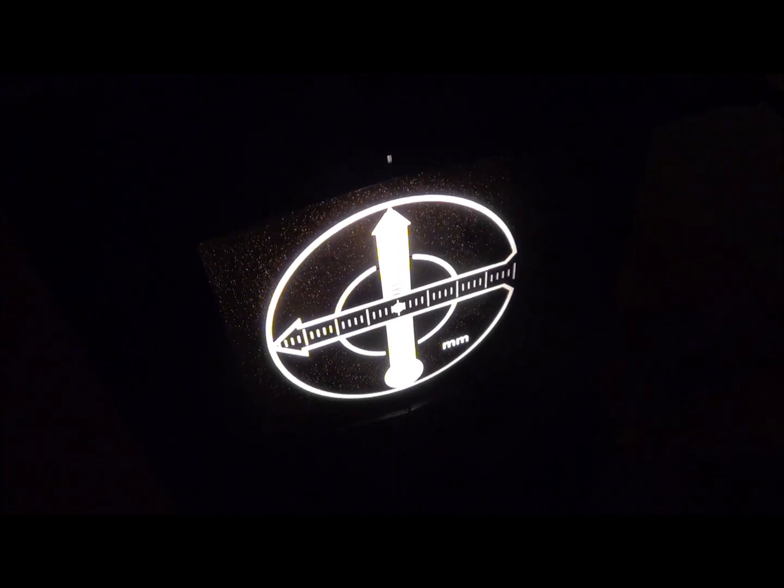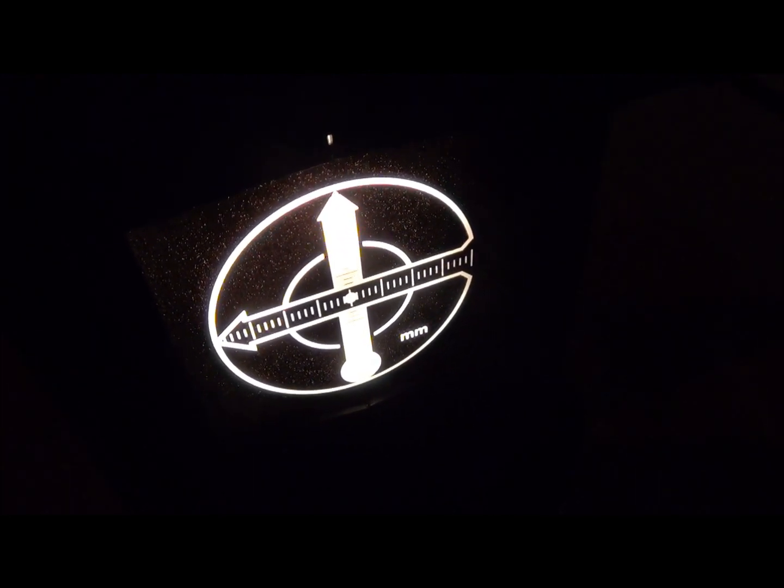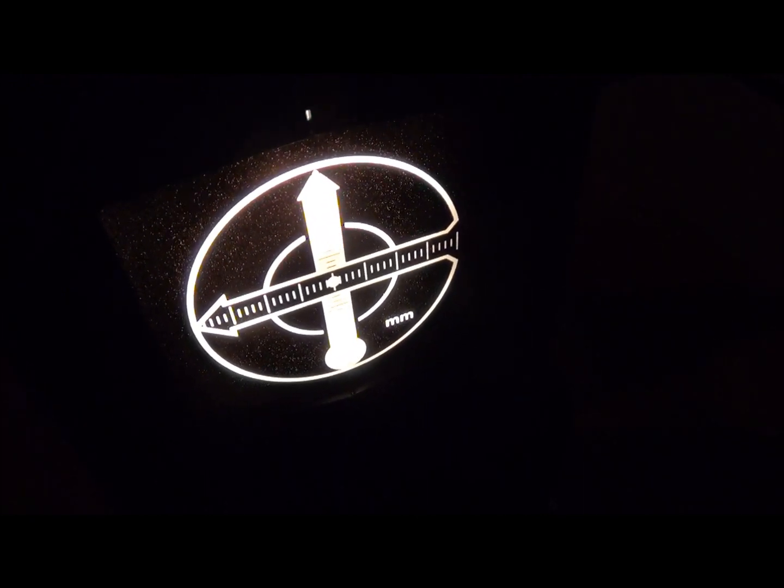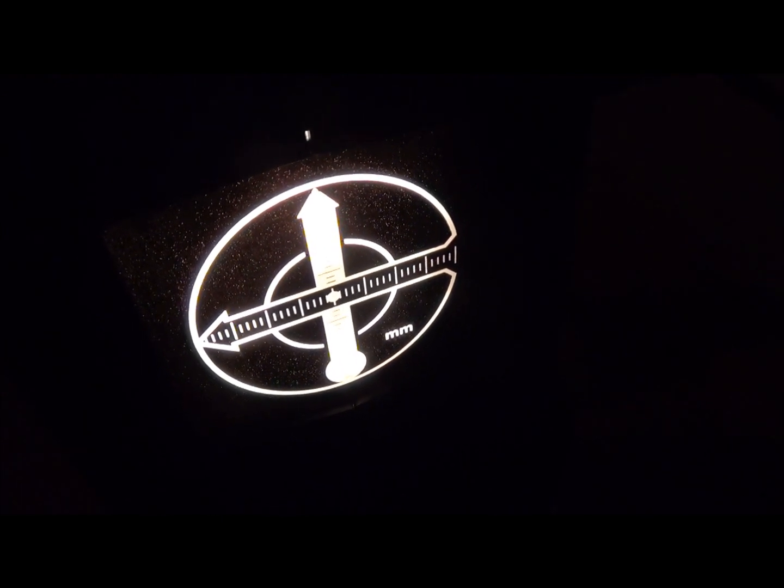Do not aim this side of the Optics Light Source toward the screen. This is the wrong side. Please do not use this for the lab. This will be used for a different lab later in the semester.